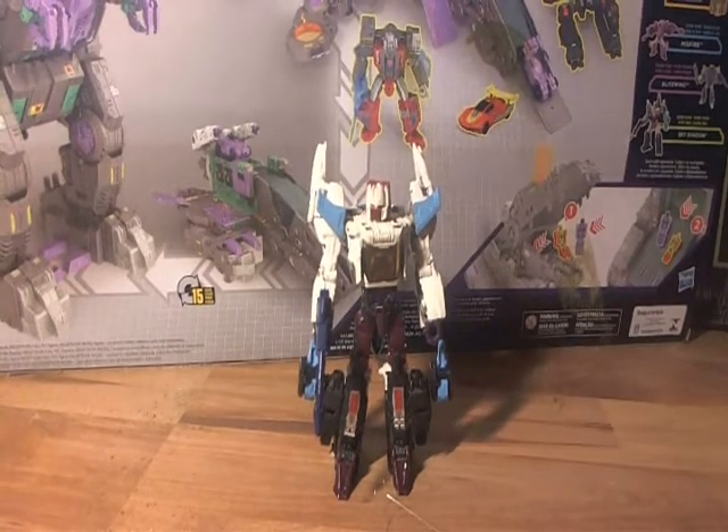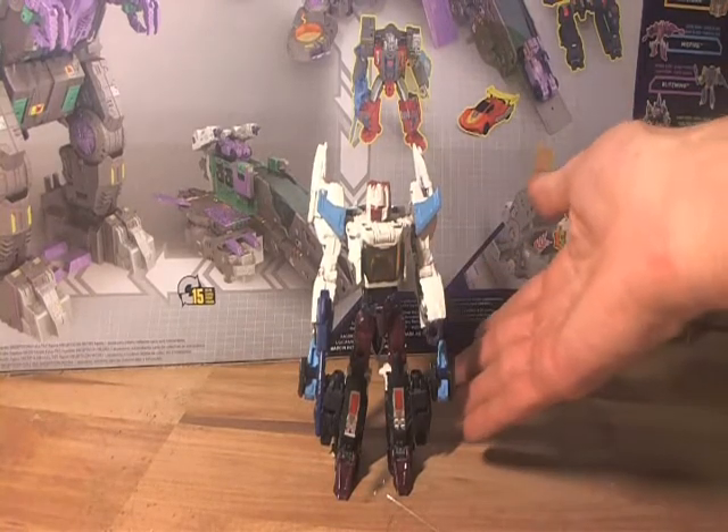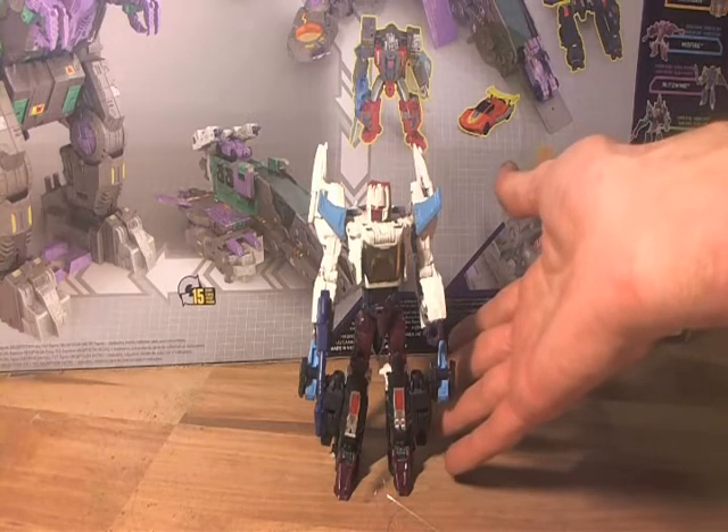What's up guys? Welcome to another Transformers Friday. Today is a special treat — we are looking at my custom Titan's Return Snapdragon.